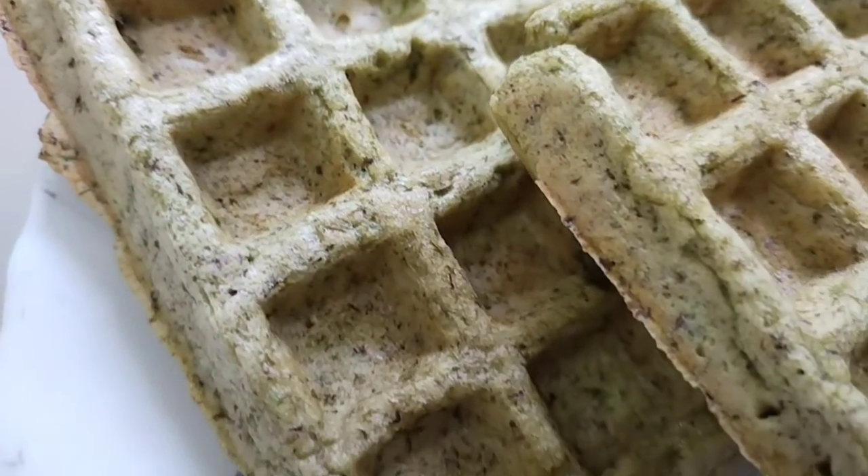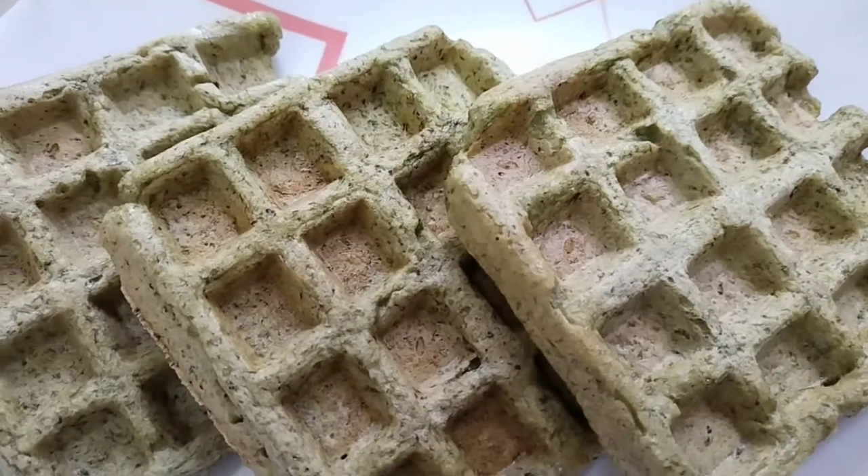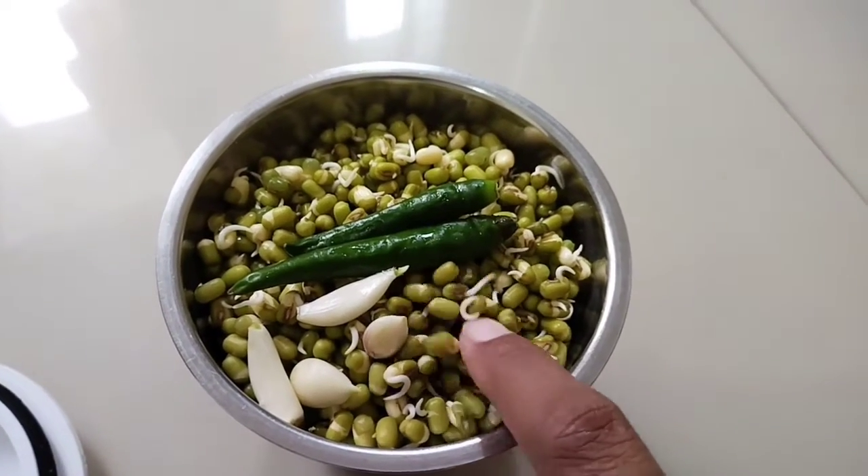Hello, this is an easy way to make a bad diet. If you eat it, you can eat it with good food. It's easy to make with taste. It's very easy to eat food.